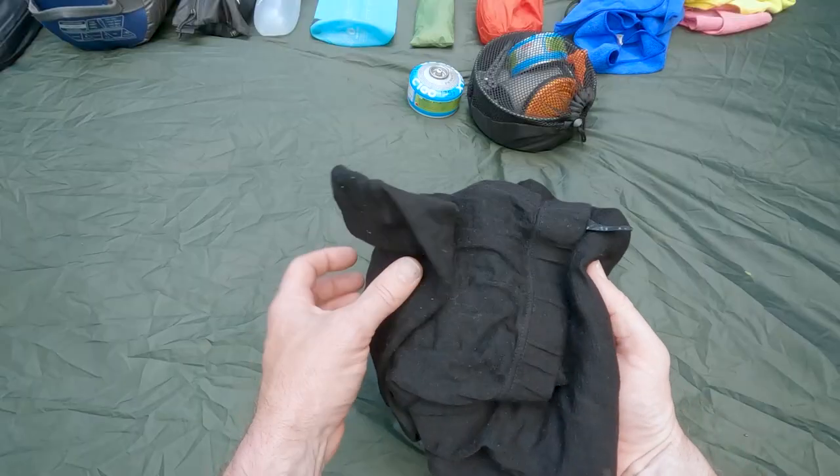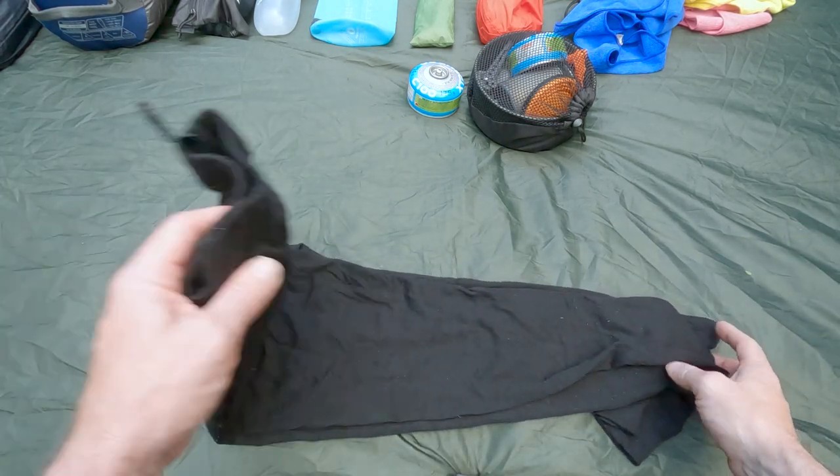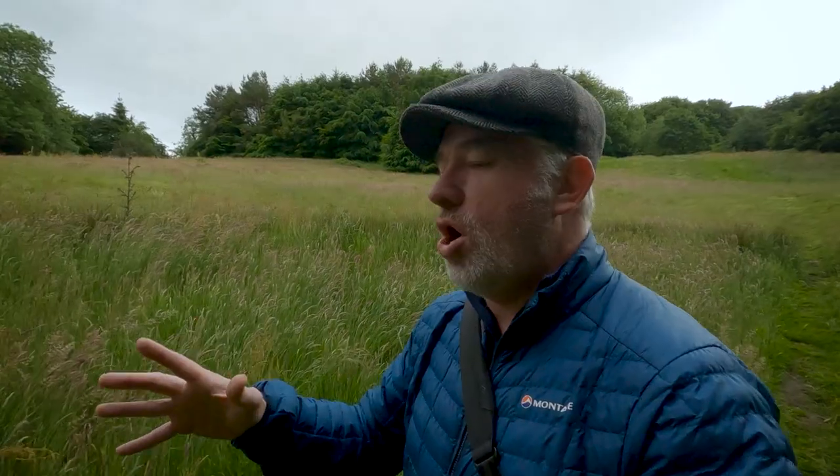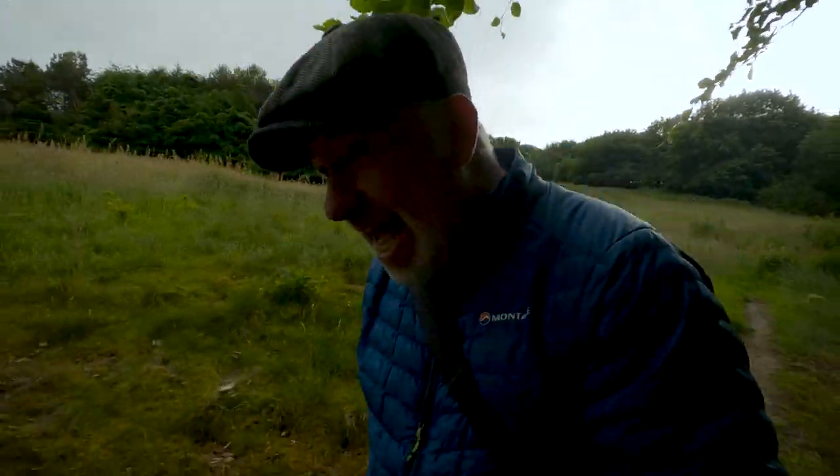For a little bit more comfort I take a pair of Merino wool leggings, and I only wear them when I'm in the sleeping bag at night for just that little bit more comfort. They are very comfortable and I would definitely recommend Merino wool leggings for comfort around the tent when you get in. That again is a big top tip from you guys, so thank you for that.